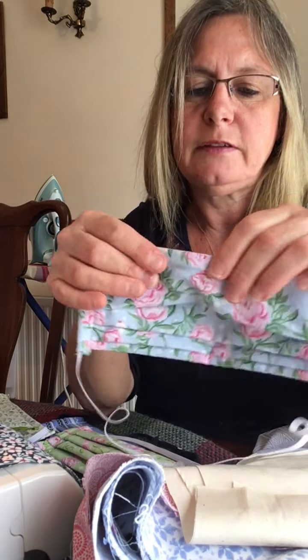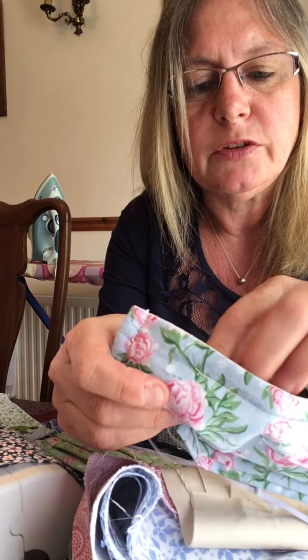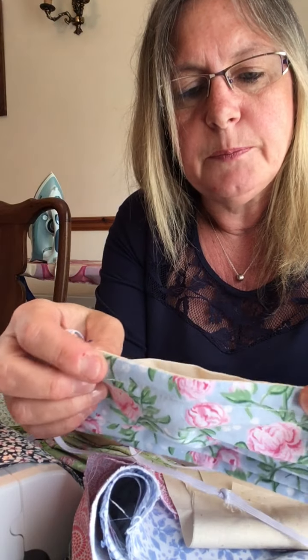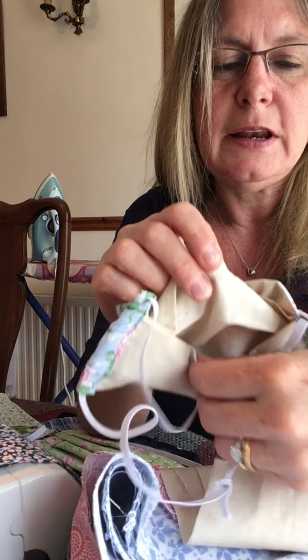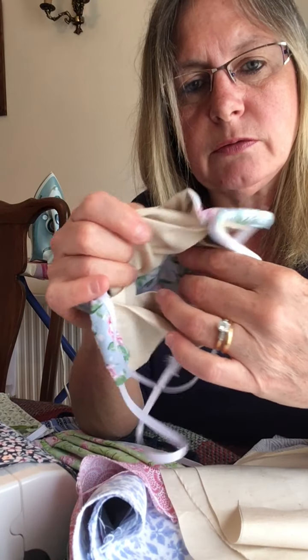The thing that's different about this one is it's got a nose wire here, and it's got a slot at the top which you can take the wire in and out — it's not fixed in there, so if you wanted to take the wire out for washing you could do that. Also it's got a filter pocket, so it's three layers of fabric, which gives you a bit more protection, but you can also make your own filters.